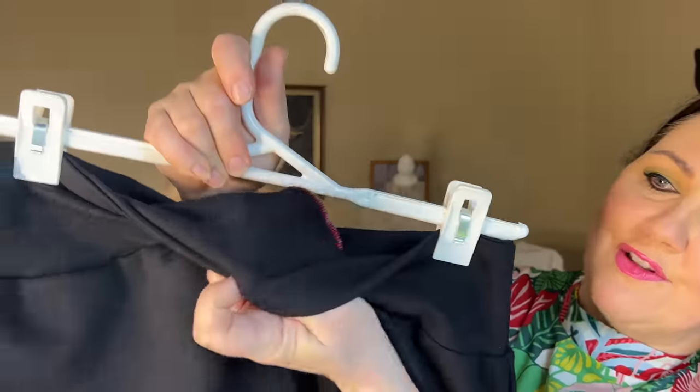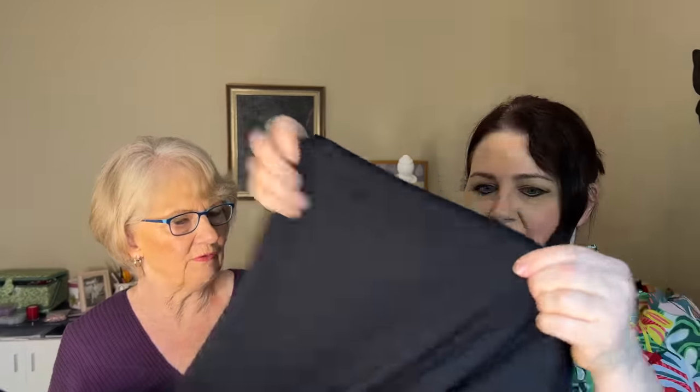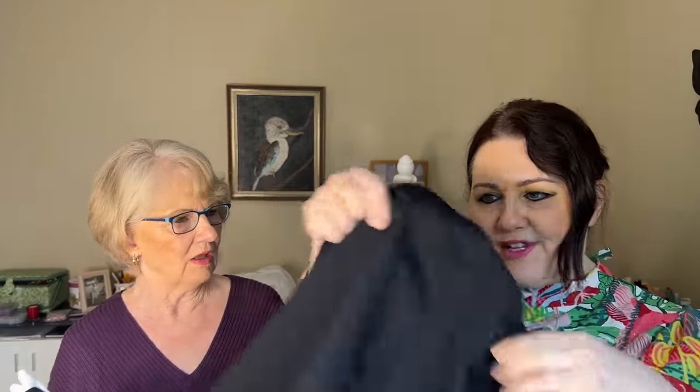It's a nice wide curved waistband. Did you size up with the ponty? No, I just went to the 14. The viscose ponty has got great drape. I didn't want it too tight — it's got a nice little bit of drape. I want it a little bit firm around the tummy. I can highly recommend that skirt pattern, definitely with the viscose ponty.